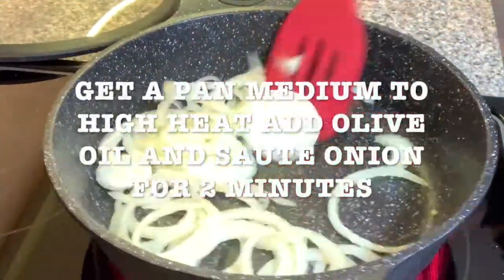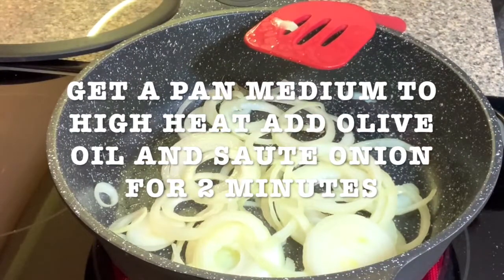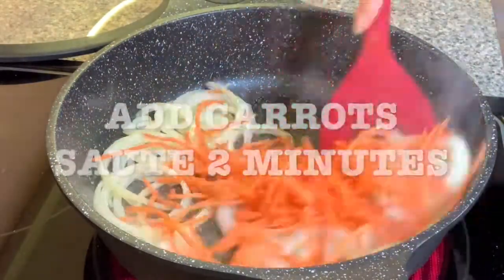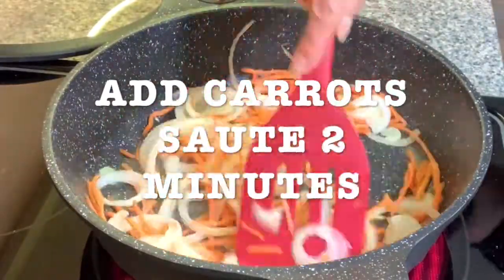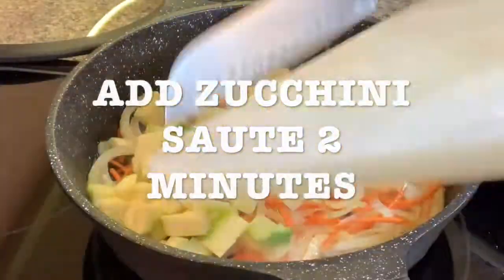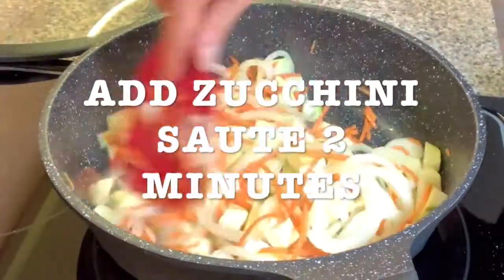Add the olive oil and sauté the onion for two minutes, mixing continuously so you don't want it to get burned. Add the carrots and sauté for two more minutes, keep on mixing. Then add the zucchini and sauté for two more minutes, keep on moving.